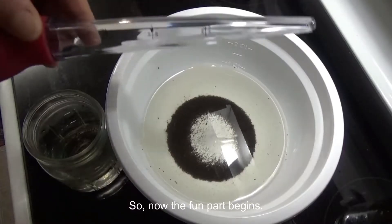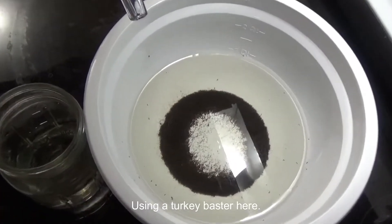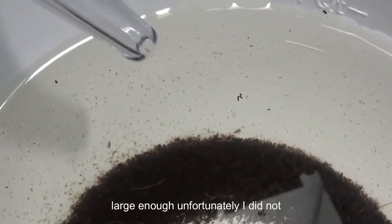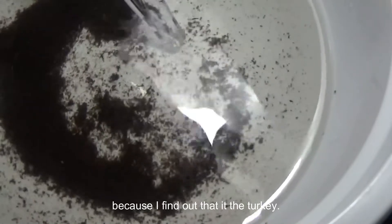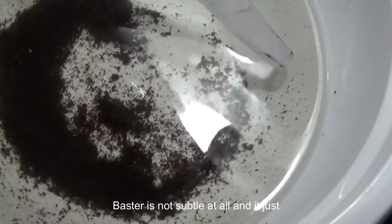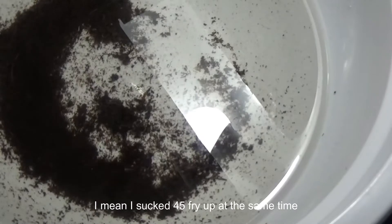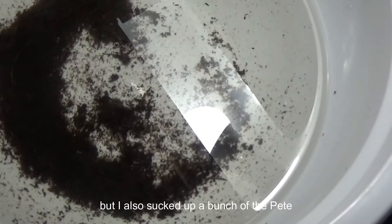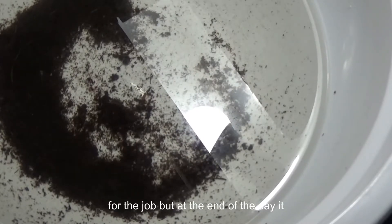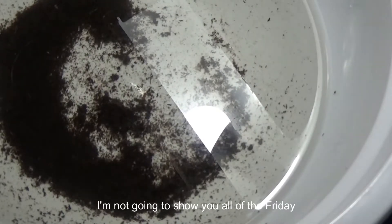Now the fun part begins — we get to suck the fry up and transfer them from the bowl to the mason jar. I'm using a turkey baster here; you can also use a pipette if you have one large enough. The turkey baster is not subtle at all — it'll suck everything up. I sucked four or five fry up at the same time but also sucked up a bunch of peat which I had to go back through later and clean. It wasn't the most precise tool for the job, but at the end of the day it did get it done.